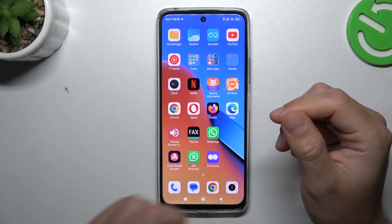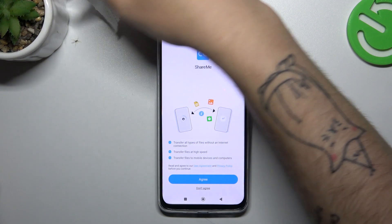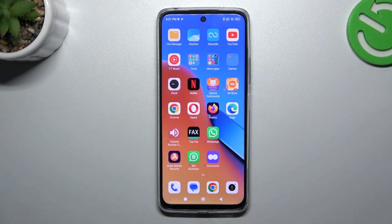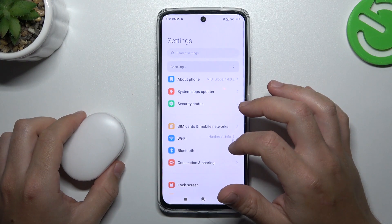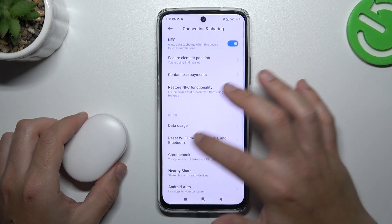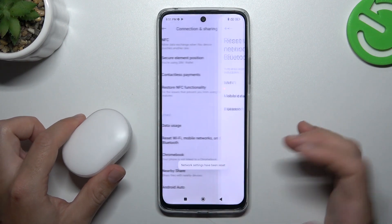And if you're sure that your Bluetooth accessory should be visible to devices but it's still not showing on your phone, go to Settings, swipe down to Connection & Sharing, and look for Reset Wi-Fi, Mobile and Bluetooth. Tap on it, tap on Reset Settings, click OK, and after that look for the Bluetooth device on the Bluetooth list again.